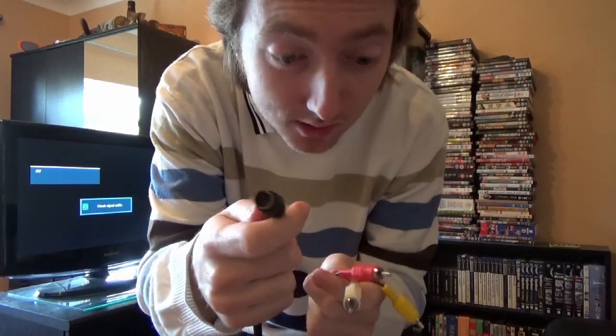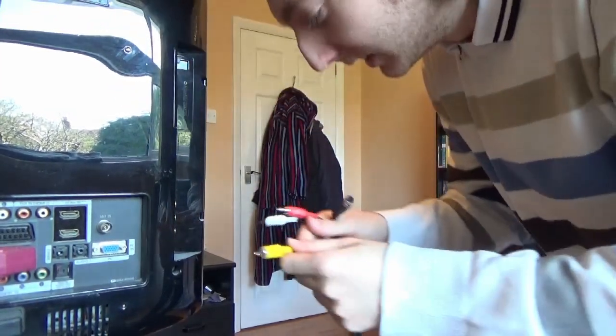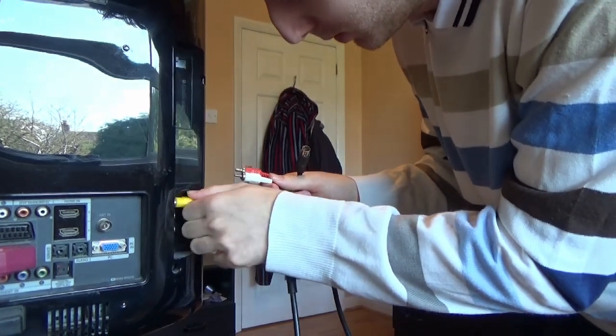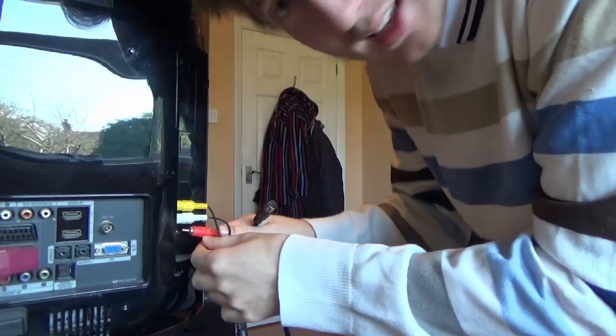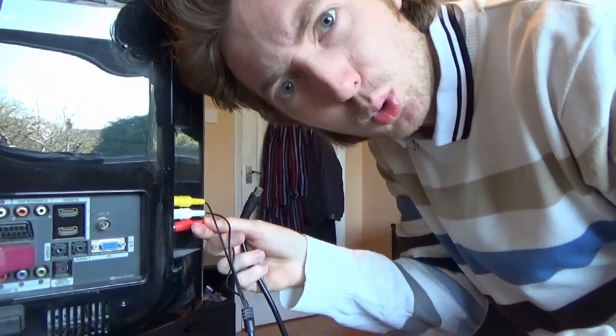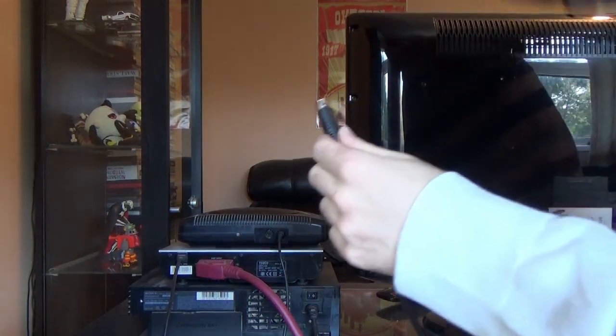It's got the AV colored bits on one end, and then all you've got to do is put these in the correct colored slots: yellow, white, and red. Not particularly helpful if you're colorblind — just keep doing the combinations till it works, I guess. Then plug it into the back of your Sega.